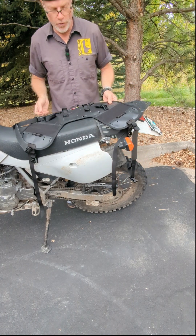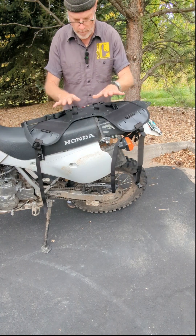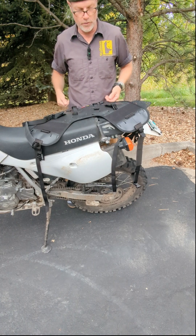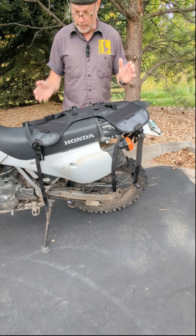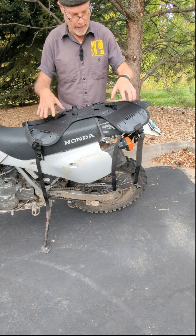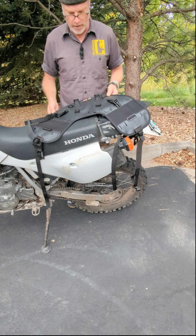Eric with Wolfman Luggage, and I'm going to show you how to attach an eBase to your motorcycle. Here's my XR650L and I'm going to show you a quick run through some general pointers on attaching the eBase to your motorcycle.